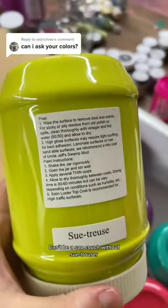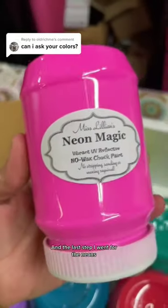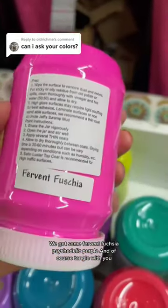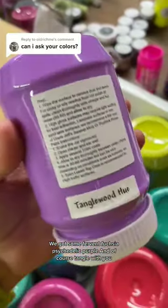Can't be a Sioux couch without Sioux Truce. Where I needed to lighten things up, I used Water Spigot. In the last step, I went for the neons — we got some Fervent Fuchsia, Psychedelic Purple, and of course, Tango Wood Hue.